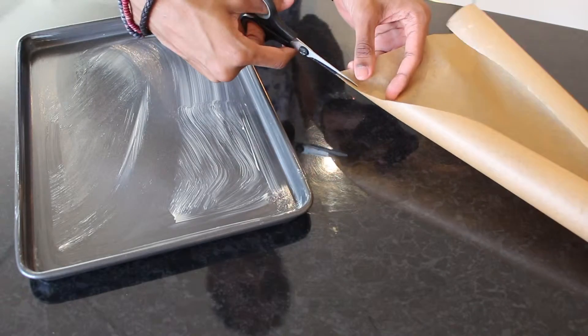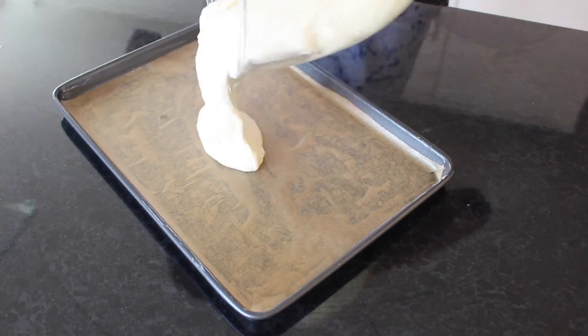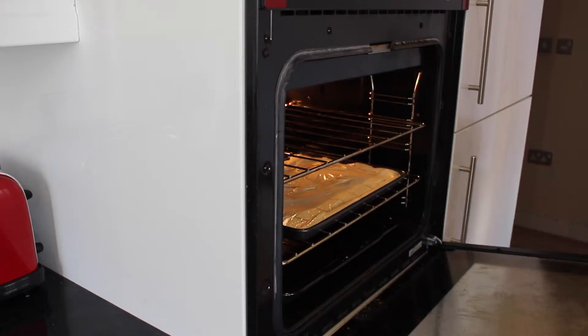Line your Swiss roll tin with baking paper. I find that cutting the corners diagonally will help you get a smooth fit into the tray. Pour in your cake mix, smooth over the surface and then bake in the oven at 180 degrees Celsius for about 15 to 20 minutes.